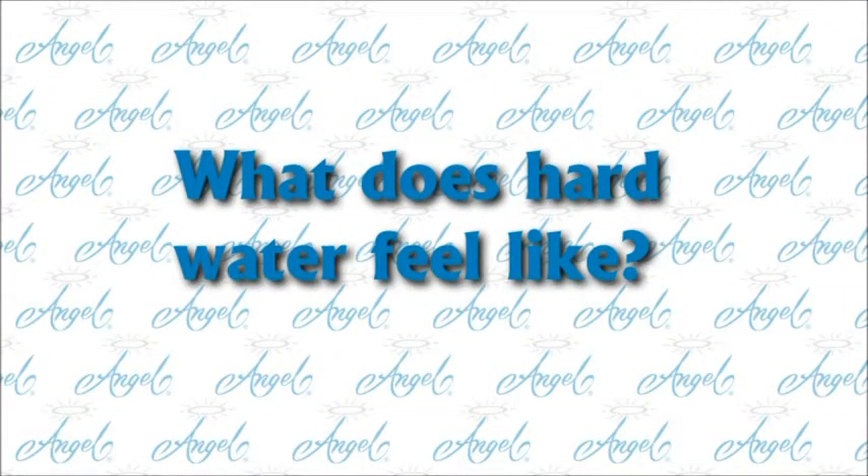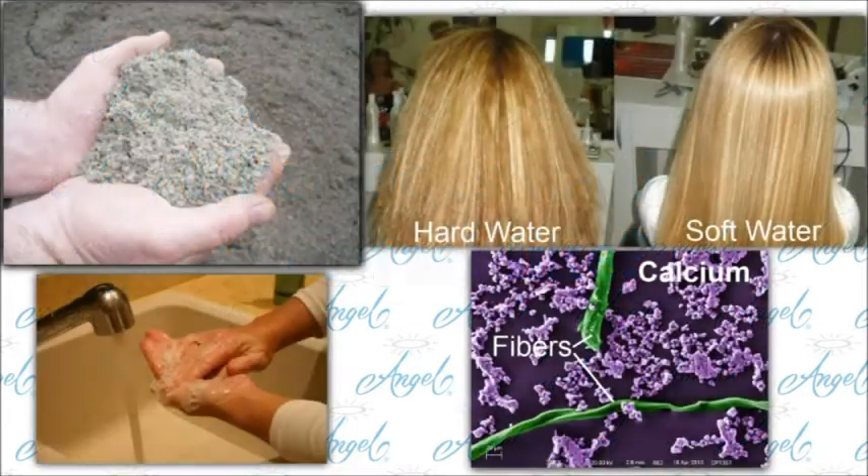What does hard water feel like? It feels like hard rock. It flakes off around the faucets, it leaves the skin feeling sticky or rough after a shower, and dries out the skin and hair.